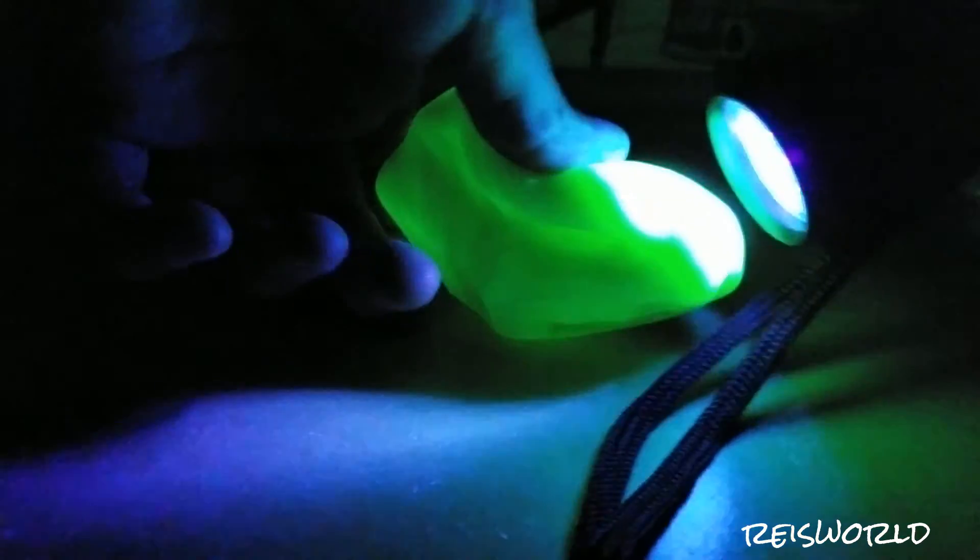Let's go ahead and grab a black flashlight and see if that makes it any brighter. That made it really brighter! So this putty is pretty cool how it actually glows in the dark, and the black light actually helps it more than a regular light would.